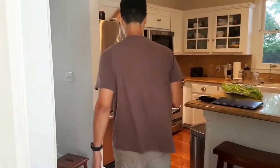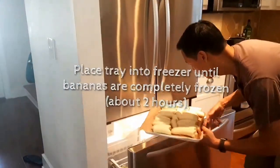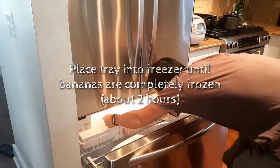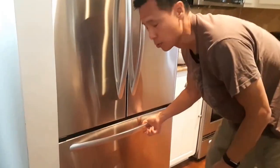We're going to take the bananas and slide them right in the freezer. Doesn't have to be perfect, just slide them all in. When we take them out, we'll put them in a baggie and then put it right back in. It's ready to go.